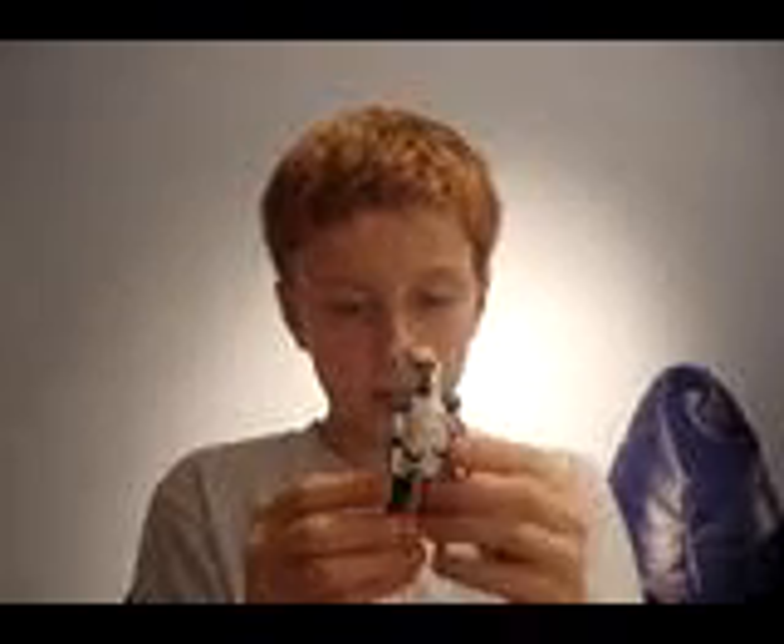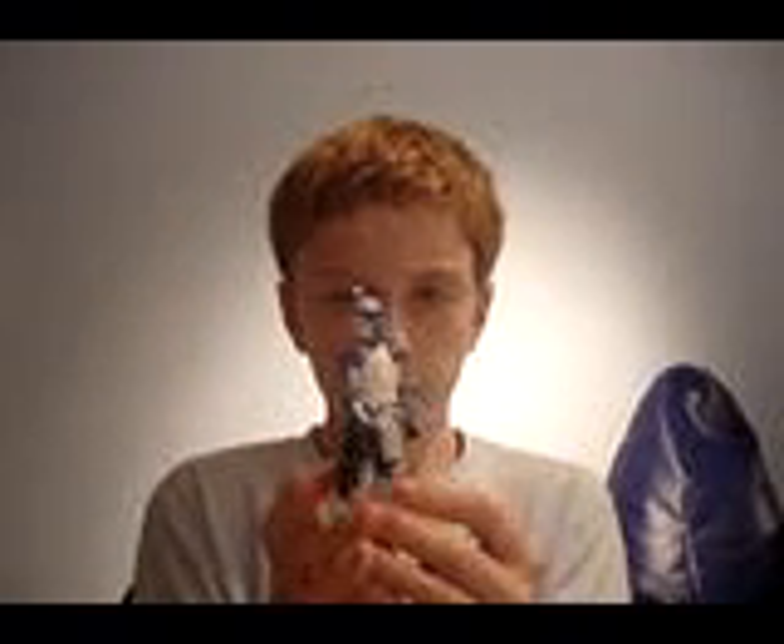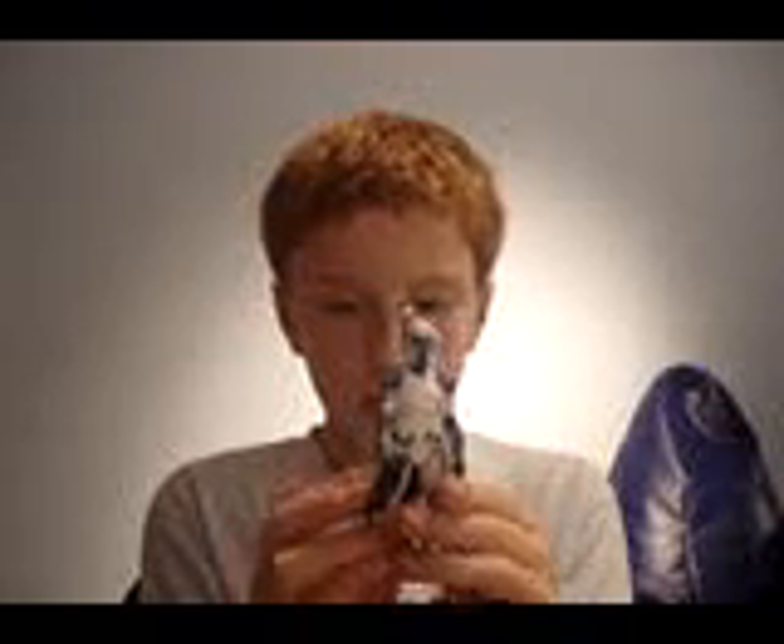The figure itself is a brilliant figure. In terms of articulation, it's got ball jointed neck, ball hinged shoulders and elbows, swivel wrists, a swivel waist, swivel hips, ball hinged knees, and ball hinged ankles. And the color scheme — I like the color scheme — it's sort of a blue and white.